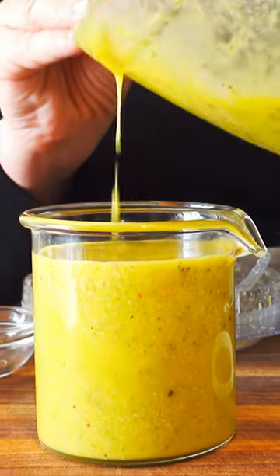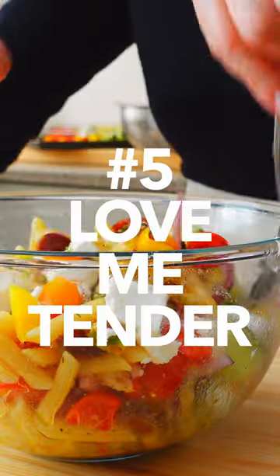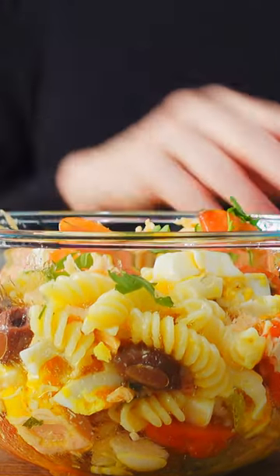Best of all, if you have the time, let it rest in the fridge for a few hours before serving. And finally, number five, adding the most delicate of ingredients like creamy cheeses and fresh herbs for garnish way too far in advance. Just wait until you're ready to plate.